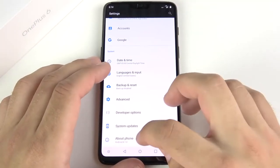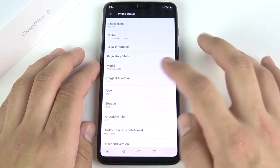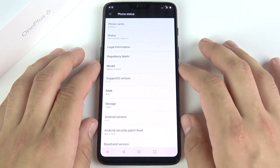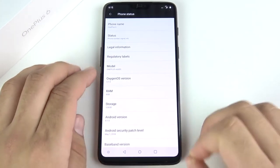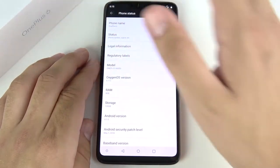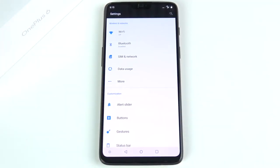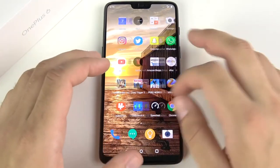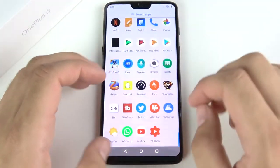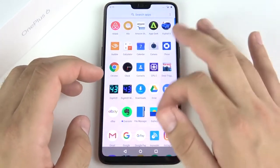Now for the software: you get Android 8.1.0 out of the box with OxygenOS 5.1.5, 8 gigabytes of RAM, and 128 gigabytes of storage. The software is like a Pixel but with a few added features. The icons are a little different — I still find the Pixel slightly cleaner than OxygenOS, but OxygenOS adds some things that keep it clean like a stock device while giving you extras you might be missing.